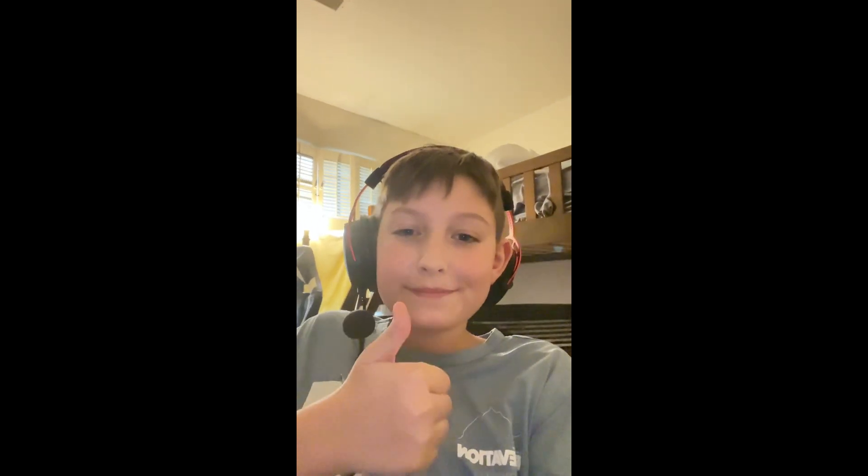Ignore my brother in the background — that was it for the review. It's really good, it's a 10 out of 10 honestly, coming from me — I'm not biased. Look how long that cable is though! I'll see you next video, bye. Also like and subscribe because I don't have that many subscribers yet — bye!